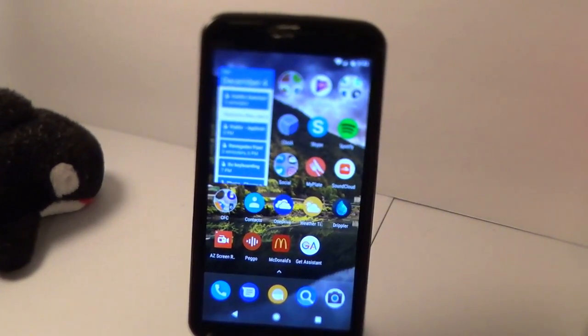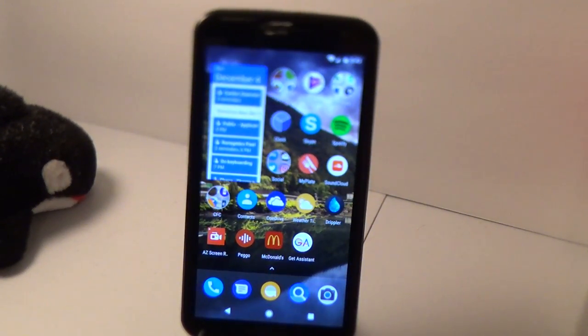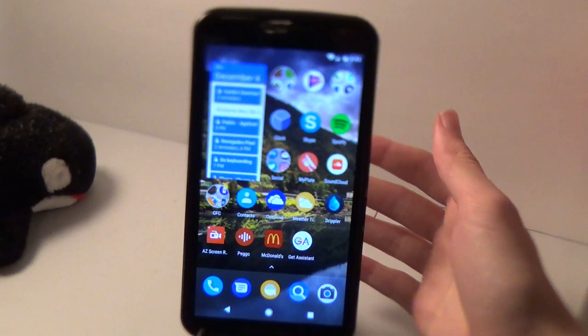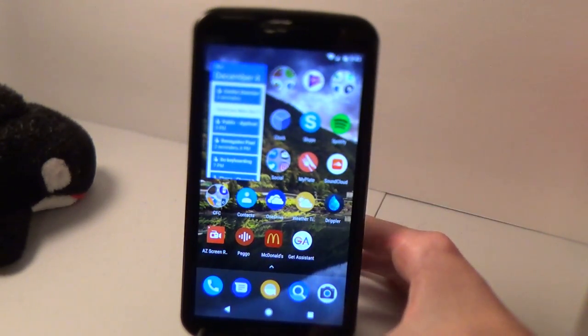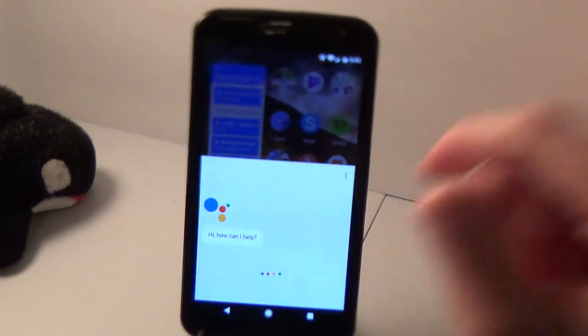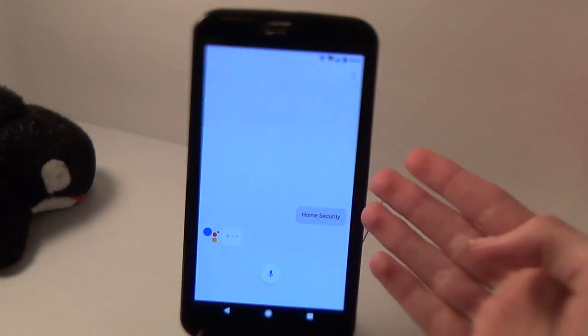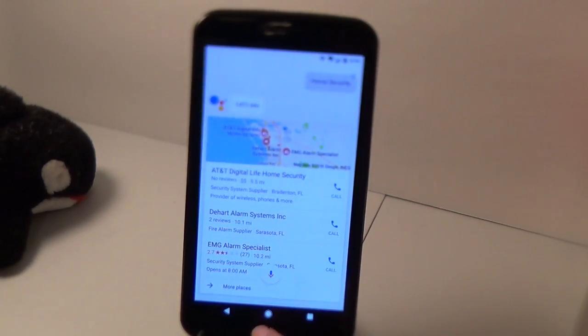I didn't do that because I've already had Google Assistant for a while now and don't need to. But that is definitely what you're going to need to do to get it for the first time. Once you've rebooted your device, if it's working properly, you should be able to hold down your home button or home soft key and see something like Google Assistant. You might have to set it up or sign into your Google account, maybe answer a few questions, but it's pretty straightforward and walks you through it nicely.